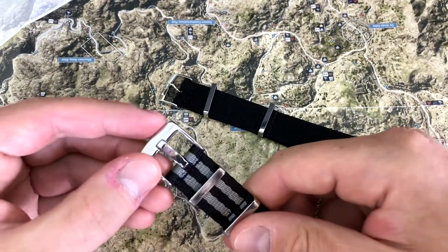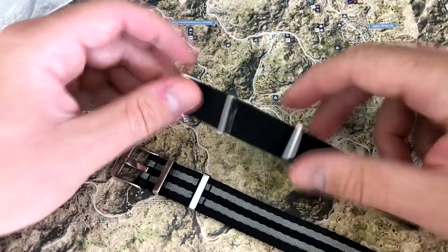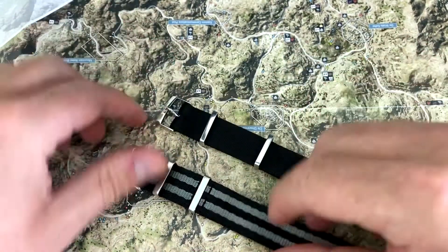You can get the Alpha Shark in brushed if you don't prefer polish. I like the polish — I like beating polished stuff up.